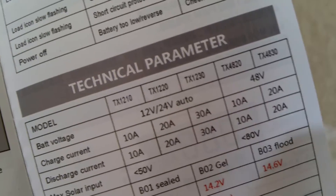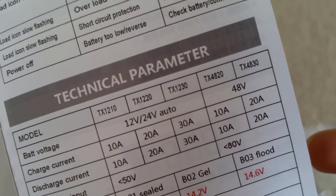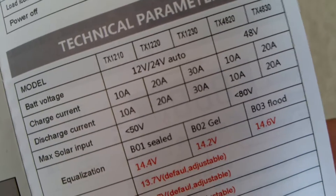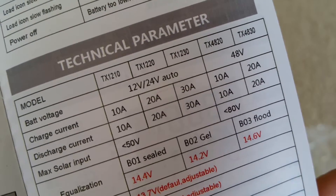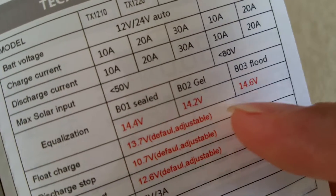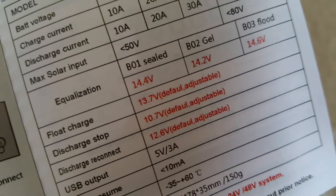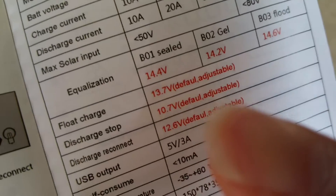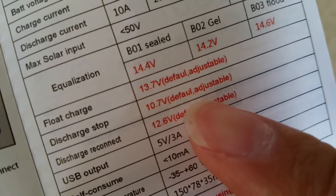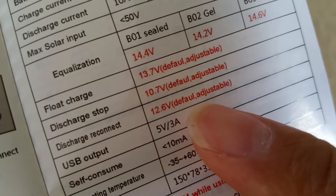The other models on the back are the TX4820 and TX4830 — interestingly, the TX4820 shows 10 amp and the TX4830 shows 20 amp for the 48-volt system. You can charge a sealed (AGM) battery, gel battery, or flooded battery. There's a voltage you can set so you don't overcharge your battery from the solar panel. It also shows default flow and discharge cutoff levels so you won't drain the battery all the way down, and a discharge reconnect default at 12.6V — adjustable.